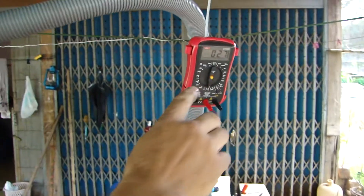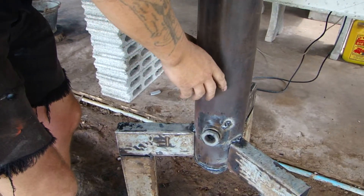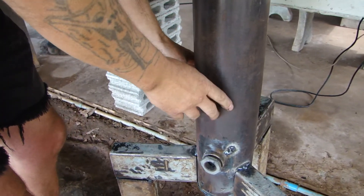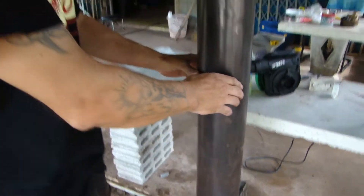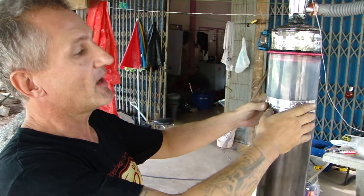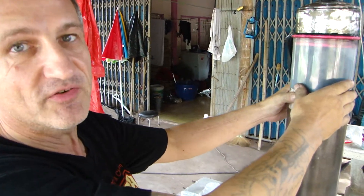This is a temperature gauge to show people that when it's burning, the temperature at the bottom where the reaction takes place gets about 1500 degrees, but the charcoal prevents the heat moving up, and here it will reach about 30, 40, maximum 50 degrees Celsius.